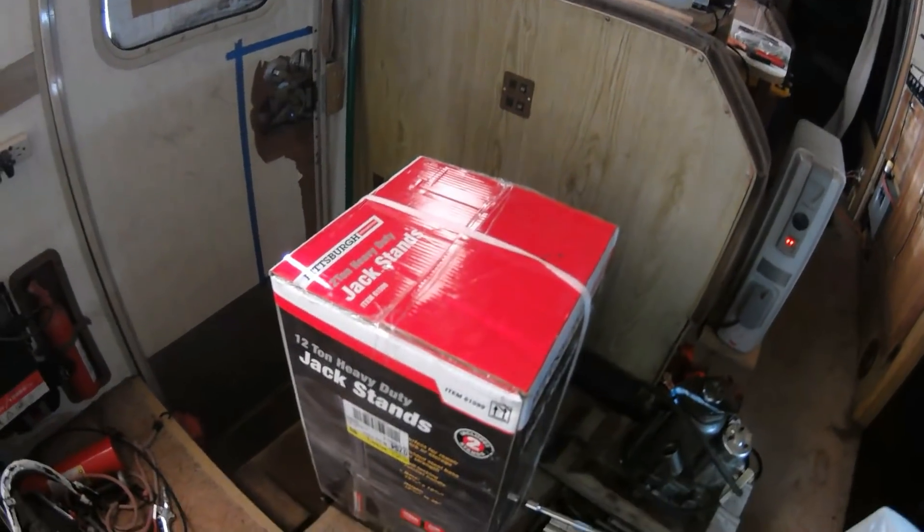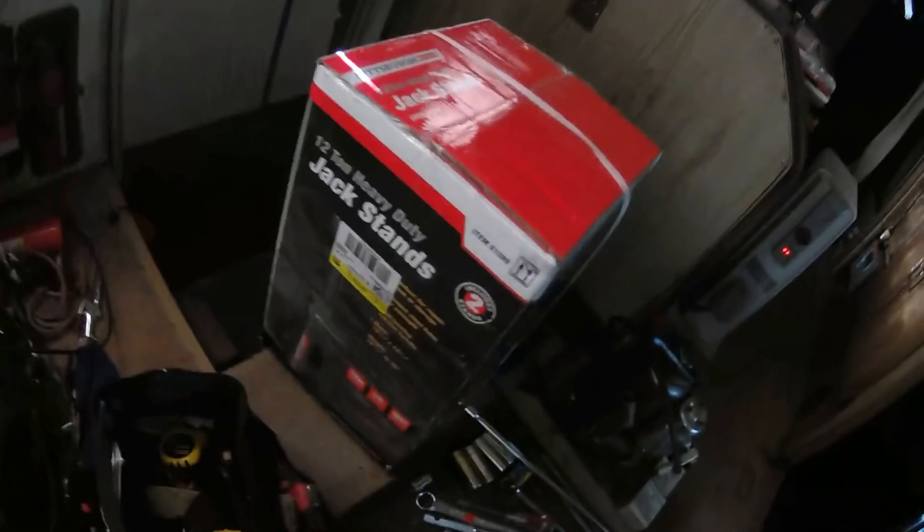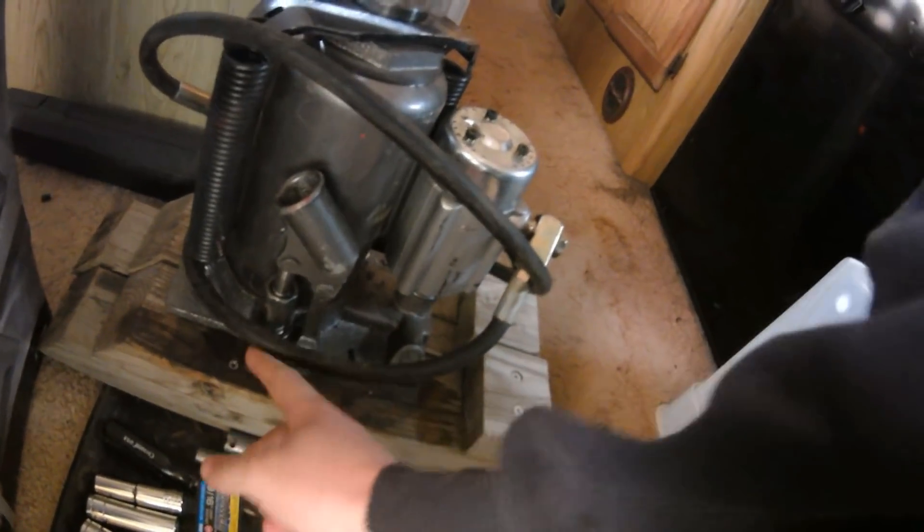I got another set of these 12-ton jack stands so I could have a complete set of four — that way the RV can be supported from both sides. That should help keep things a little more stable. Here's the jack that got squished — you can see it's leaking a little bit of oil. We got a new one of those, and we got some of these hose grip pliers so I can put my fuel pressure regulator in that spot where it's supposed to go. I can reach in and grab the hose and slip that on.